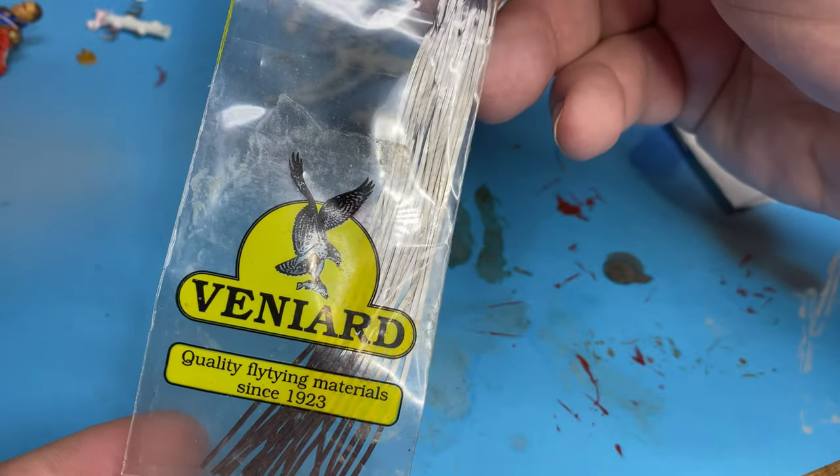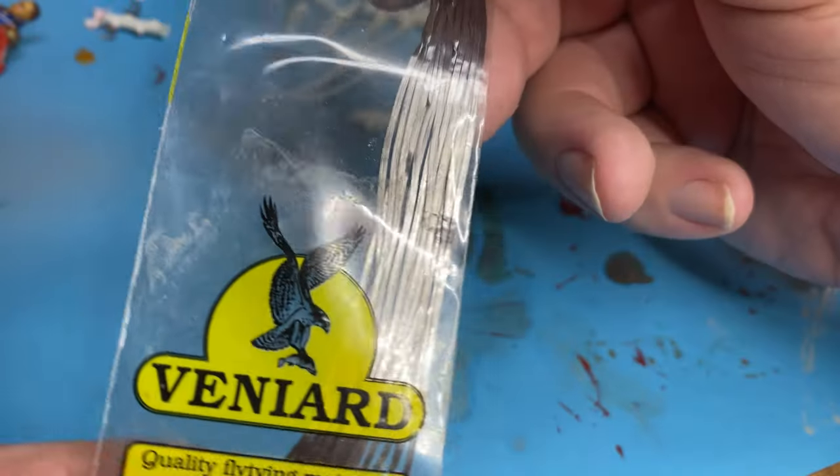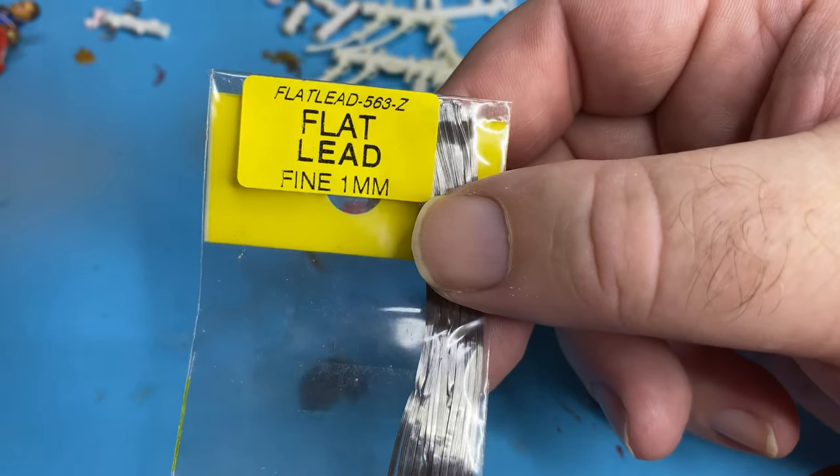These lead strips - they obviously just bend whatever way you want, they're almost like a sort of thick foil except they're lead rather than aluminium. Okay, so that's the plan for materials - now I'm going to proceed with doing these sabretaches.